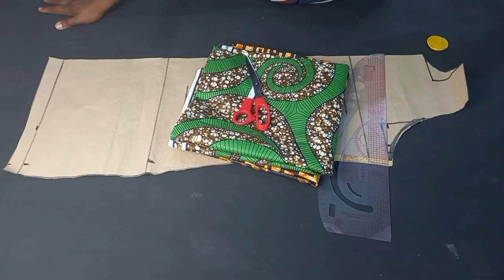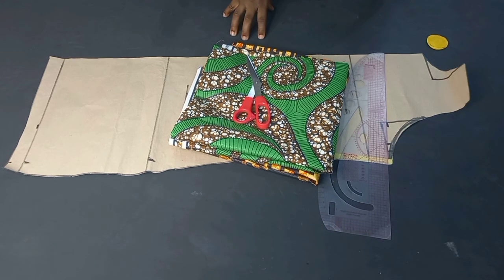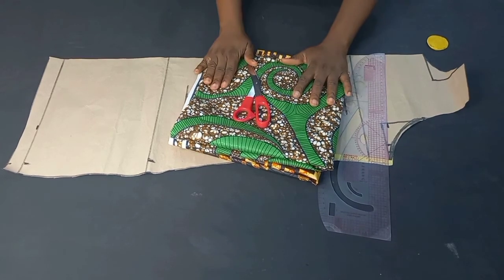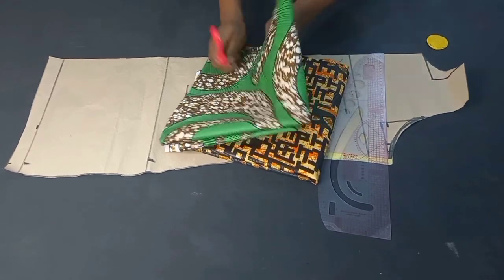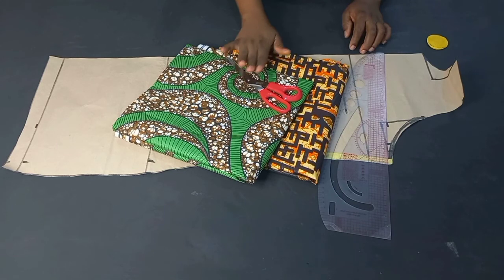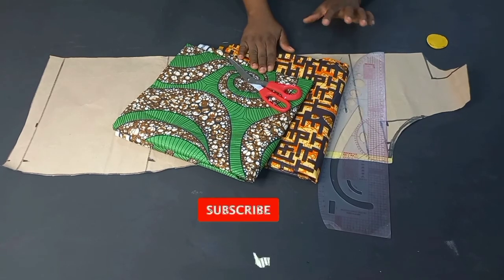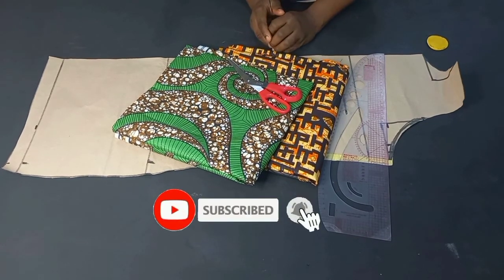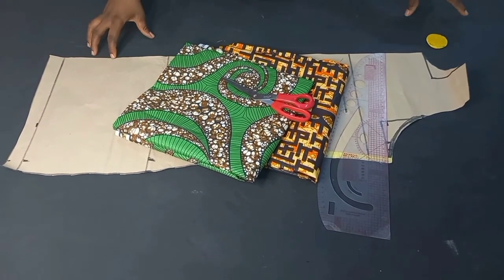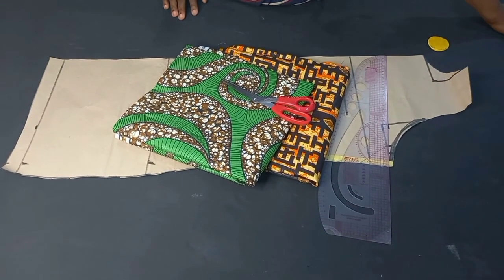Hey, welcome back to Eco Designs to Feed YouTube channel. In today's tutorial you're going to be learning how to make a waterfall jacket. It is very simple, elegant, and very easy to make. As you can see on top of the table we have all the materials we are going to be needing for this tutorial. My name is Chinwendo and here on this channel I upload sewing tutorials every week and I create content around fashion, sewing, and DIY.